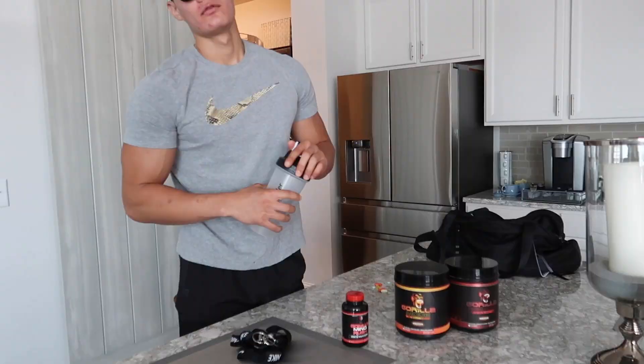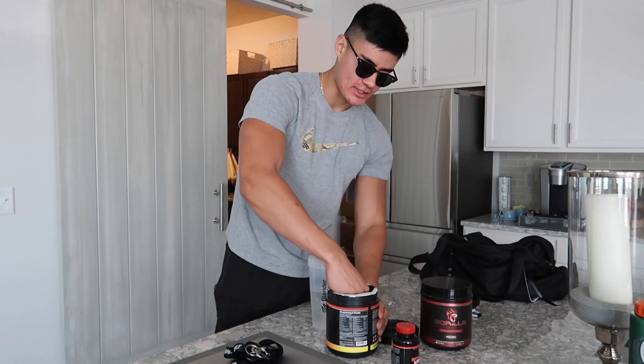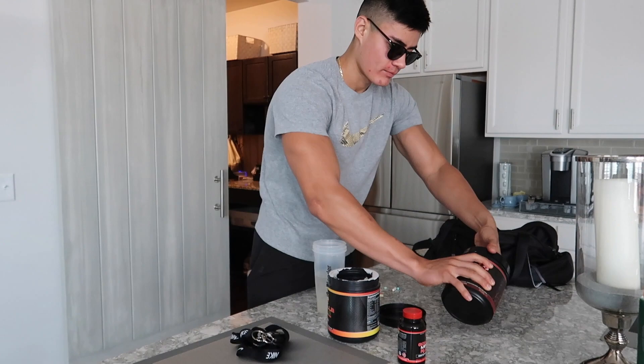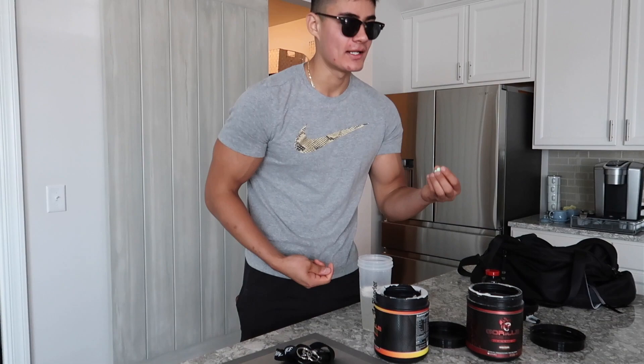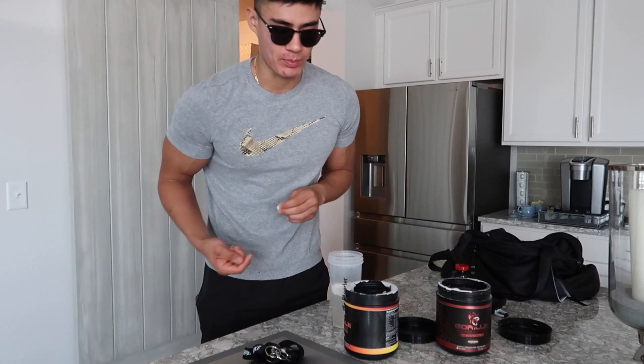Pre-workout time. Gorilla Mode — code 'sous' for 10% off, literally insane pumps, just look at the ingredients and the L-citrulline. This one has caffeine, one scoop. Strictly pump and focus, full scoop of that. This one called Rush is basically legal Adderall, taking two of those. Multivitamin, calcium, fish oil, and Duramax Ultra which I think is a diuretic just to keep the bloat down — talk to your doctor, get supervision.